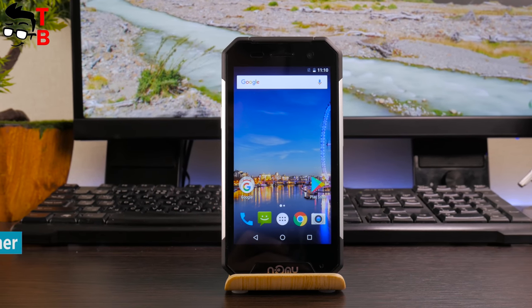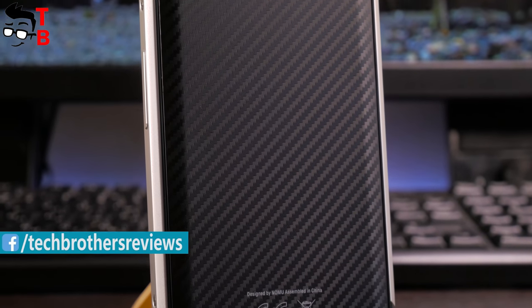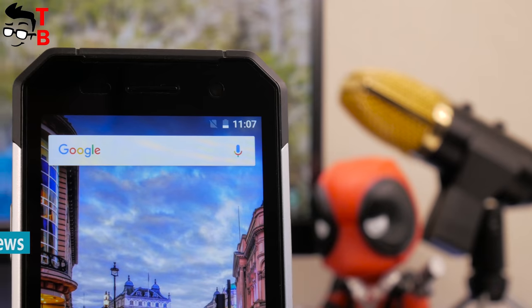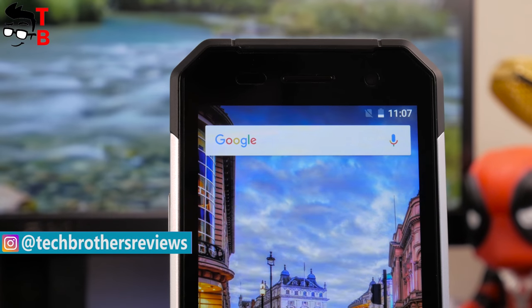Numero is a well-known Chinese manufacturer of rugged phones. As you may have guessed by the name, the Numero 10, S20, and S30 were previously released. The new smartphone Numero 30 Mini looks like its older brother but has a more compact size and some other changes. The price of Numero 30 Mini is about $140.